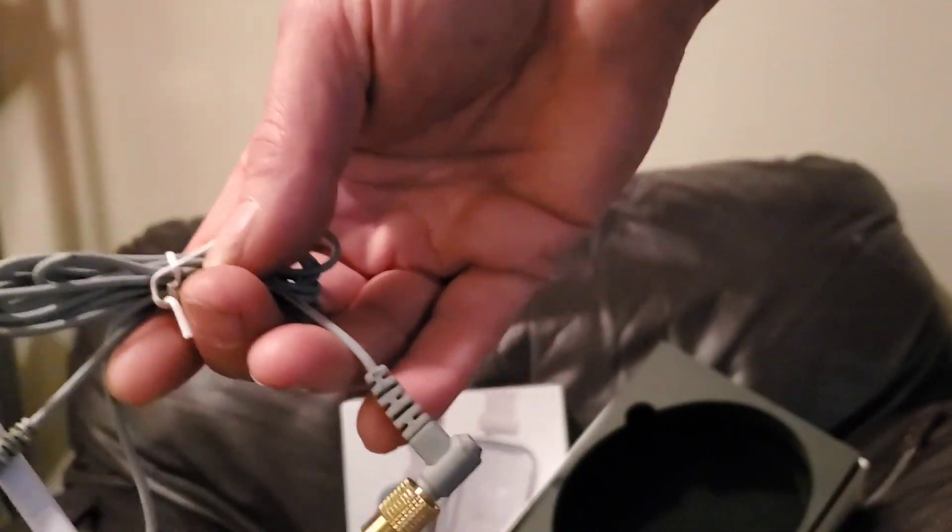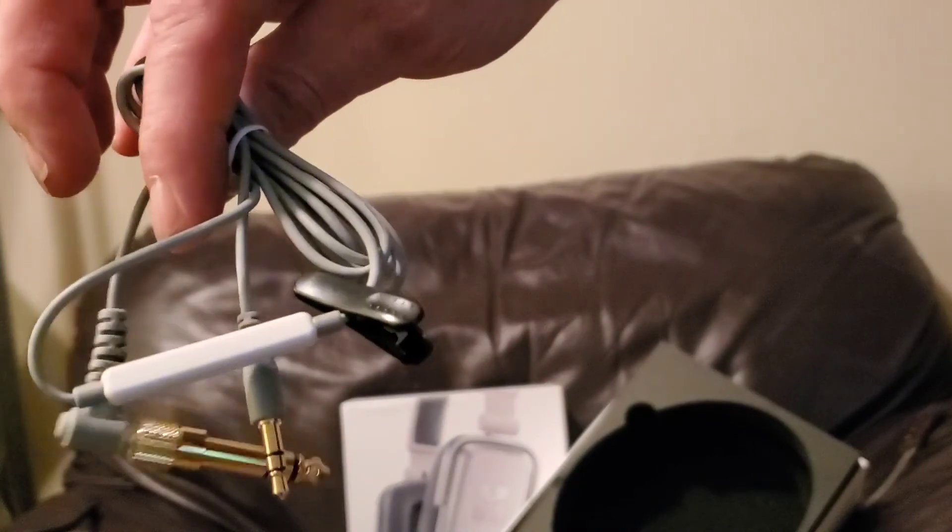I got a hundred lashes for swearing in front of the children. Okay guys, there you go. Unboxing of Hi-Fi Man Edition S's.